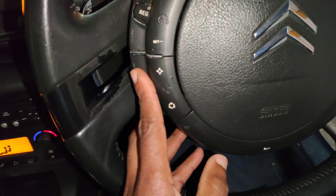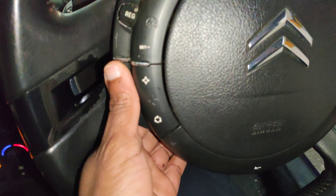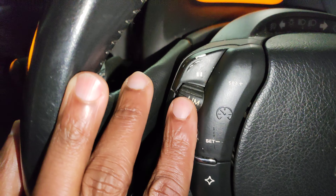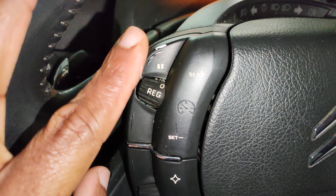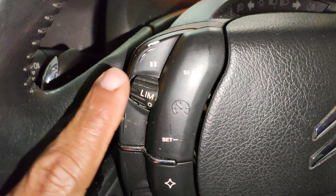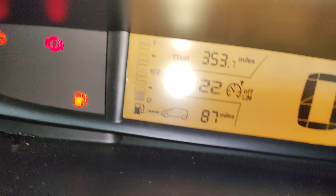The controls in here — you can go up and down through the menu with this. This is the limiter: each time I push it up or down I can set the speed limit. And that's the cruise control. Limiter and cruise — those are your two modes there.